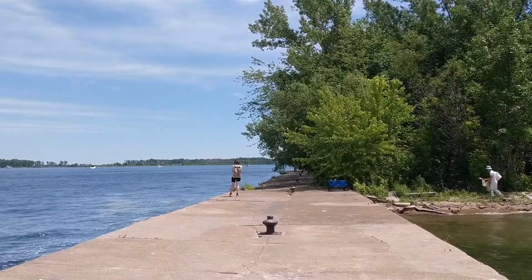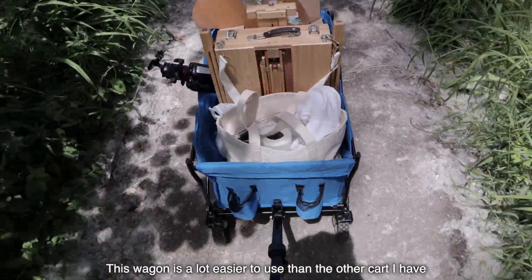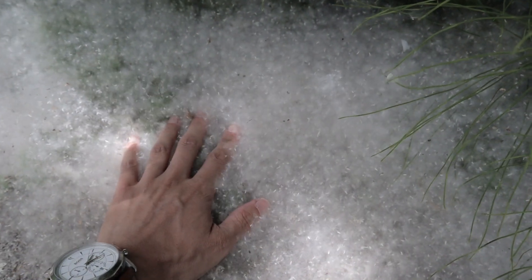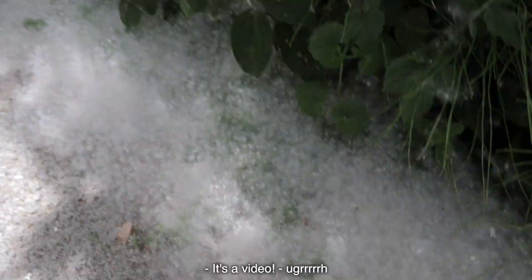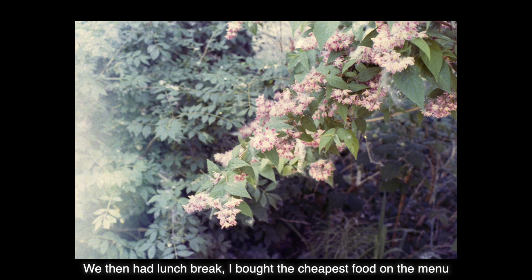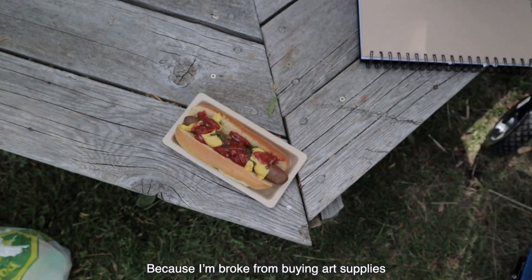Moving on to the next location. This wagon is a lot easier to use than the other carts I have. We then had a lunch break. I bought the cheapest food on the menu — that was a hot dog — because I'm broke from buying art supplies.